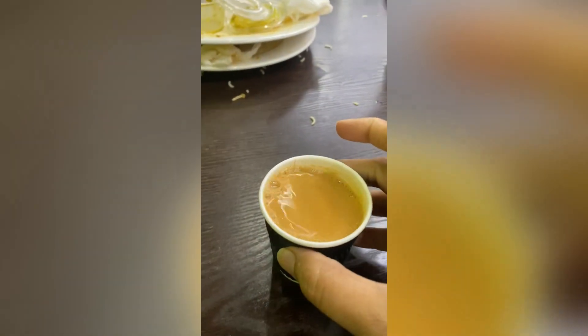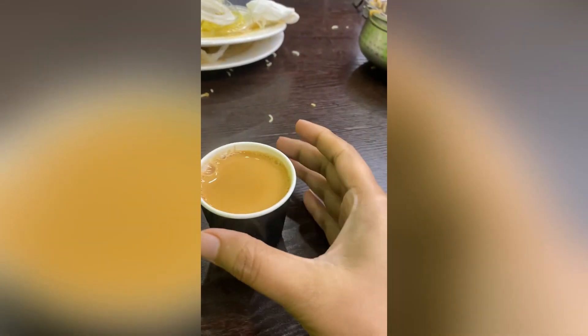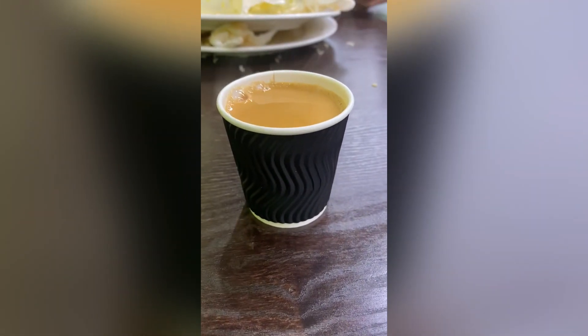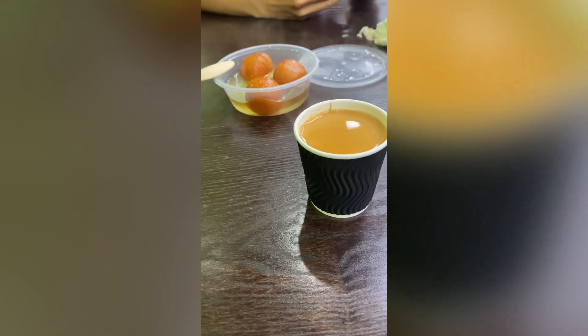We have finished all this, and now we are going to get the gulab jamun. I am going to get the chai. This is our gulab jamun and chai.